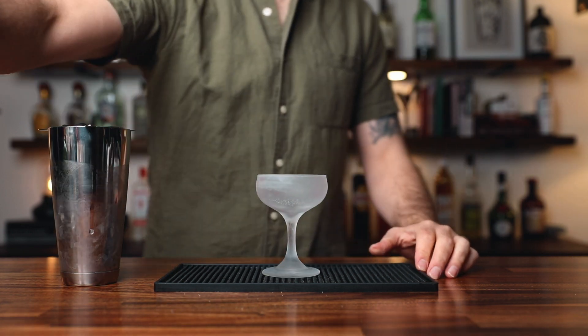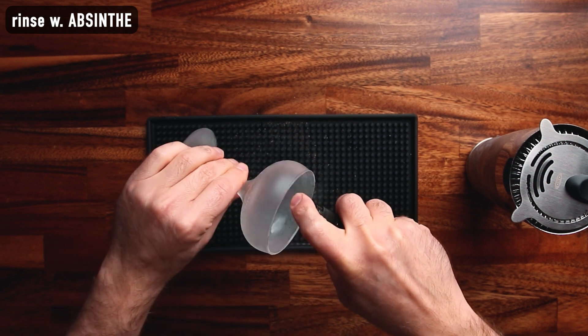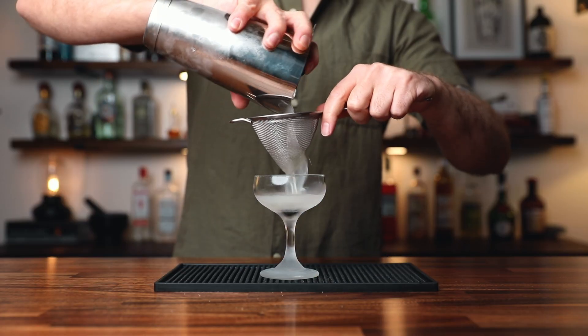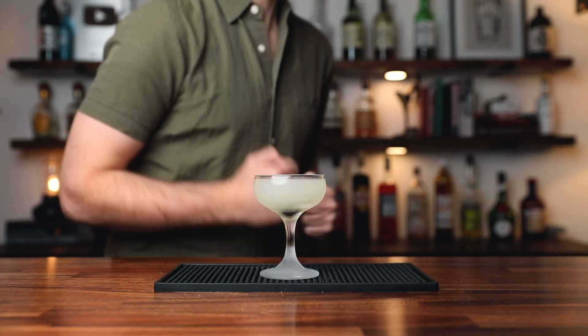Grab a chilled cocktail glass and rinse it with absinthe. I'm using an atomizer, but you could just add a little bit of absinthe, swirl it around and dump it out. Then drop in a cocktail cherry and double strain the cocktail into the glass. Pretty easy. Extremely balanced, very delicious. And if you like absinthe, this gives you a little bit of that. Now if you really like absinthe, you're gonna love this next one.